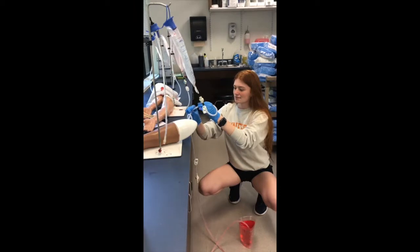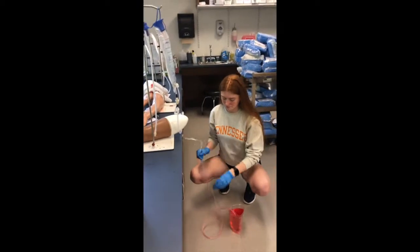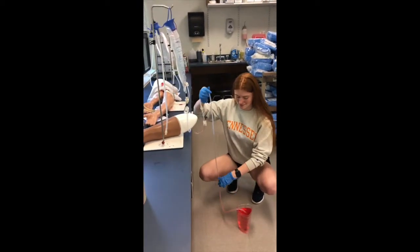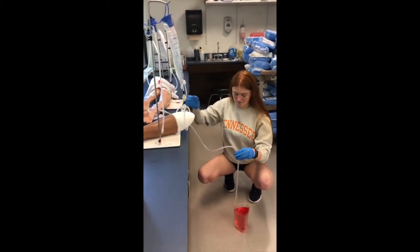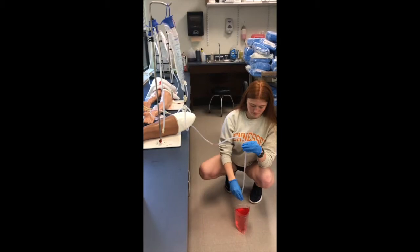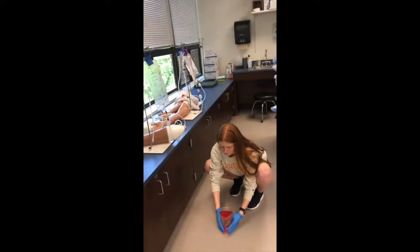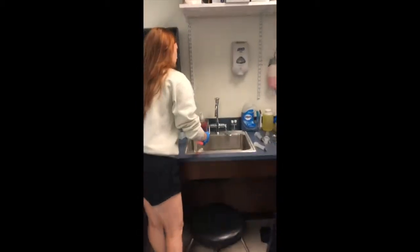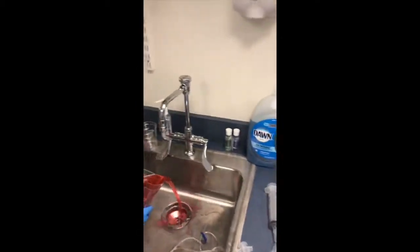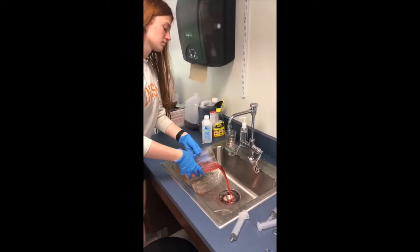After it's drained, come back to it — the canister on the floor should be almost full and all the tubes should look clear of blood as much as possible. First, dump all that water out in the sink. This stuff will stain your clothes, so try to be careful.